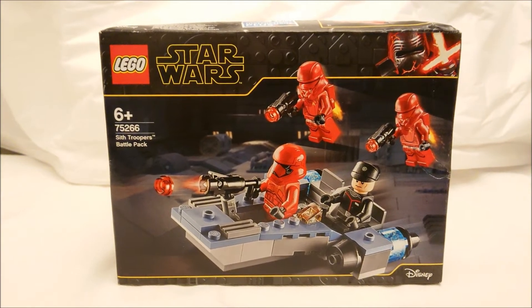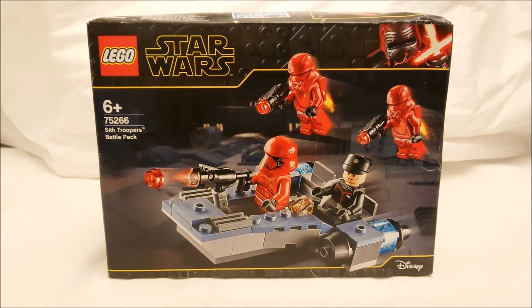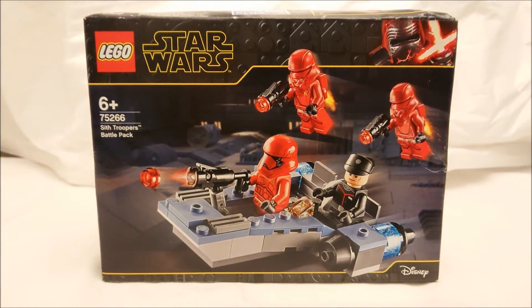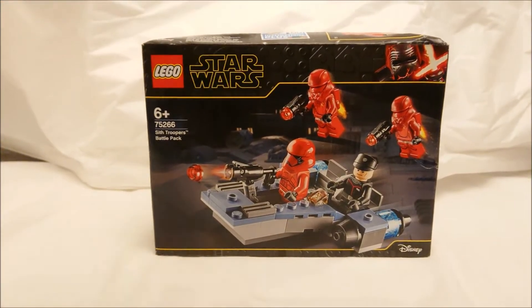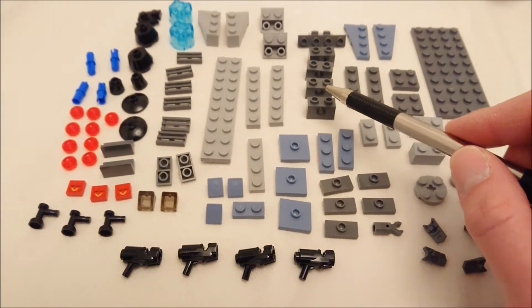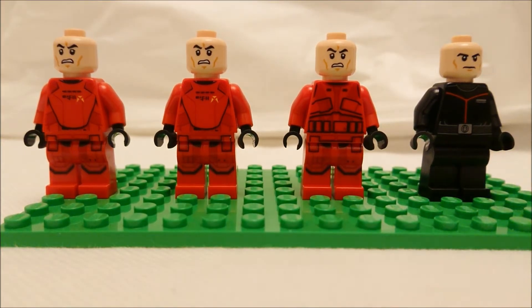Hello and welcome to another Scotty Blocks video. Today we shall be looking at the Lego Star Wars Sith Troopers Battle Pack, reference 75266. It contains 105 pieces of Lego goodness. Before we get on with the review, I'd like to ask you to subscribe to my channel if you enjoy this video. Existing and new subscribers are recommended to set the bell icon to receive all notifications so you'll be notified whenever I upload.